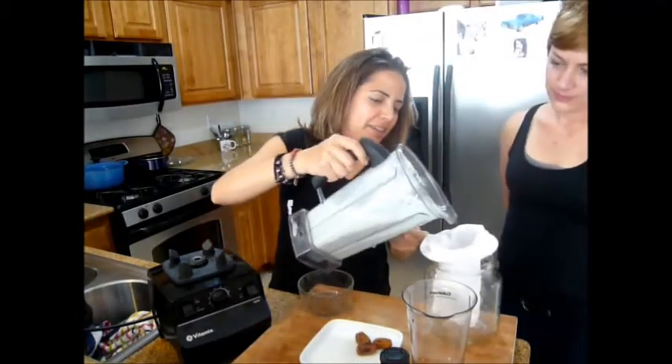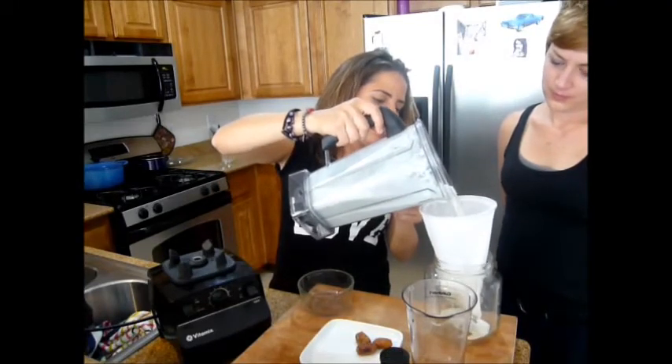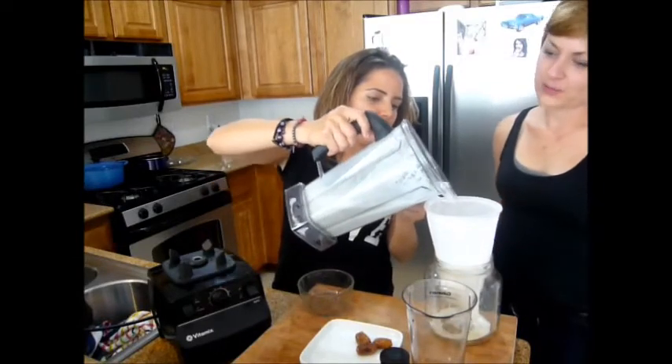And let's strain it. You're going to have to massage it through the cloth strainer.